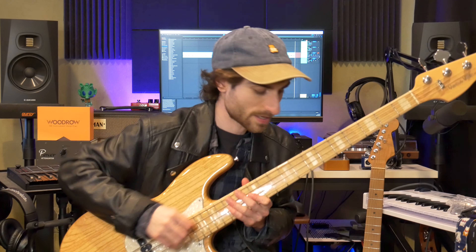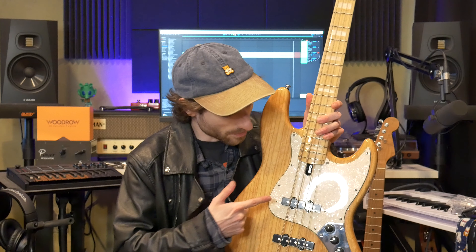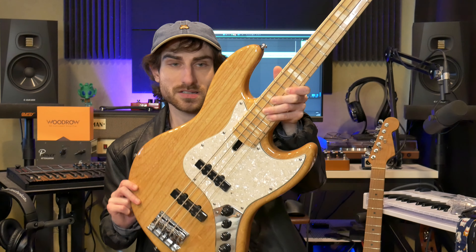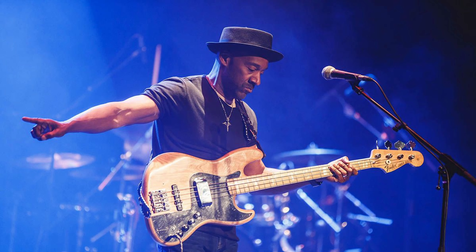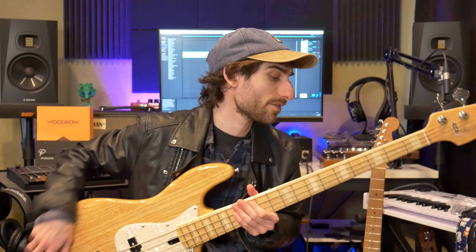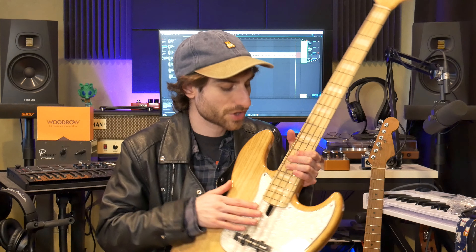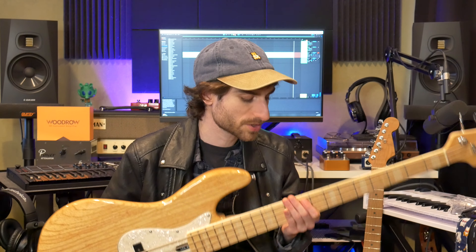Before guitars, they made basses — this is their jazz-style bass with a maple neck, ash body, and pearloid pickguard. It has single coil pickups like a jazz bass but with an EQ because it's an active bass that can be played active or passive, with two batteries in the back. They designed these basses in collaboration with Marcus Miller, a famous studio bassist, and it's about $200 cheaper than a Fender Player but with way better specs. These are made in Indonesia and they're able to put way higher specs and make professional quality instruments because of where they're manufactured.